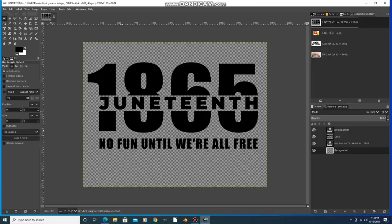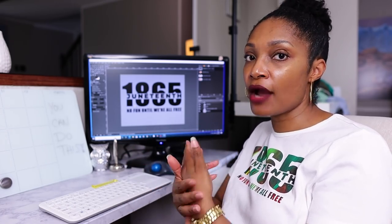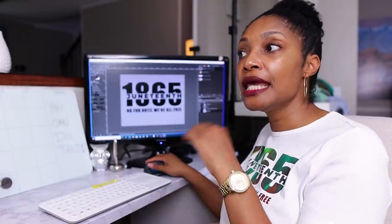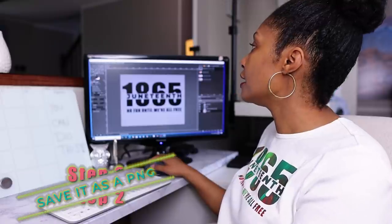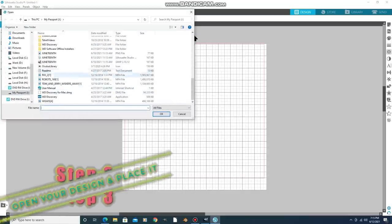So here you can see my design — I just created this on my own. There are tons of tutorials on how to use Photoshop or GIMP. Save your design as a PNG, then open up Silhouette Studio. Once you have Silhouette Studio open, go up to File and open the PNG file you just created. It pops up there. I set it at 12 by 12 because the vinyl is 12 inches wide, and since I'm cutting directly off the roll, the length doesn't matter — it just won't cut empty space.